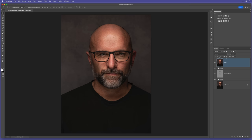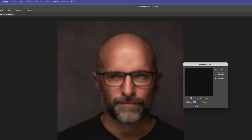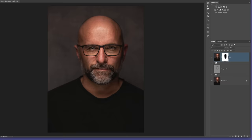Now to add some fake depth of field. I add another merged layer and rename it 'Blur'. I go to Filter > Blur > Gaussian Blur with a radius of 20 and click OK. I add a layer mask and use a soft black brush to brush a few times down the center of the face to reveal sharpness there. I then reduce the opacity of this layer to around 70% to get the desired amount of blur.